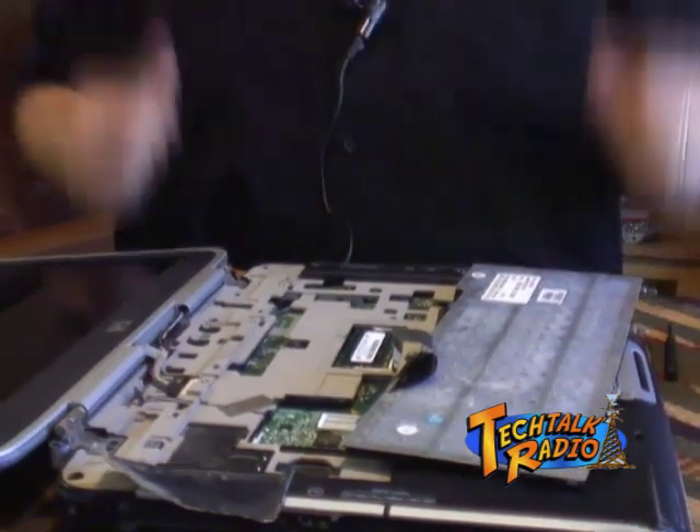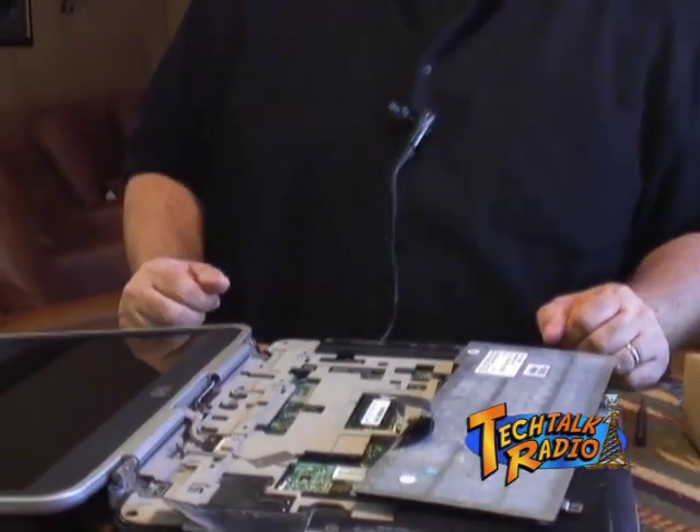Now we're going to put the computer back together. Once we have this computer back together, we'll fire it up and make sure the memory is being read. We've gone from a 512-megabyte machine to two gigabytes, which is really not that expensive, and Crucial makes it easy. You can also log on to Crucial's website — as we said on the TV segment — and it can actually scan your system, tell you what kind of memory you have, and what upgrade paths are available. Let's get this back together and fire it up.